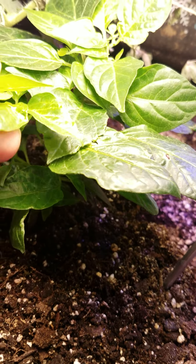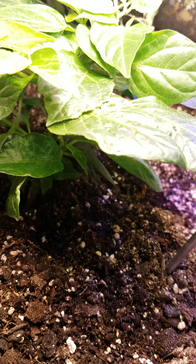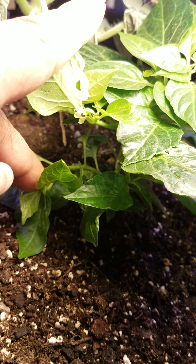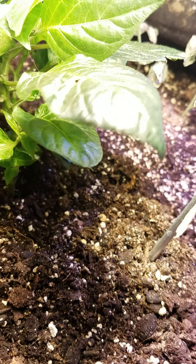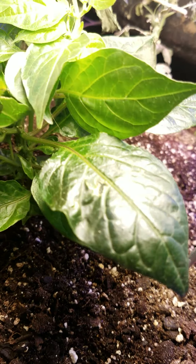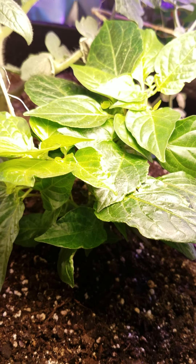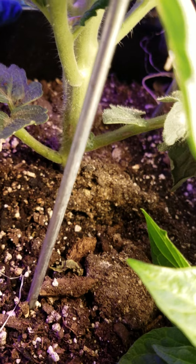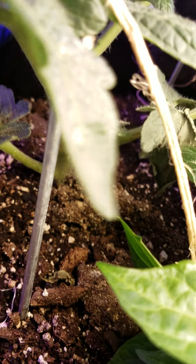This is my sweet mini pepper. You can see that it has stems branched off there — several branches. It's just a little short because it was deprived of light for a little while, but I've rectified that and we're ready to go. This other tomato is so stocky — look at it.